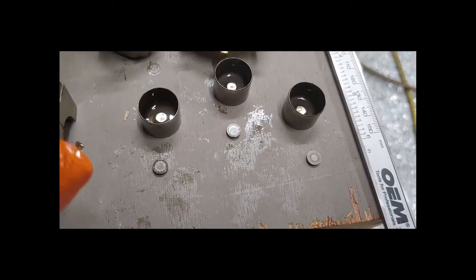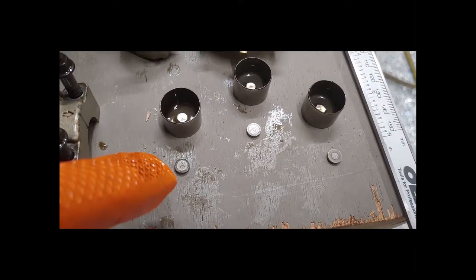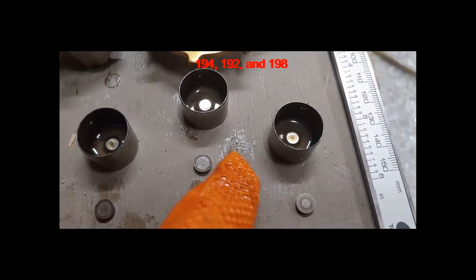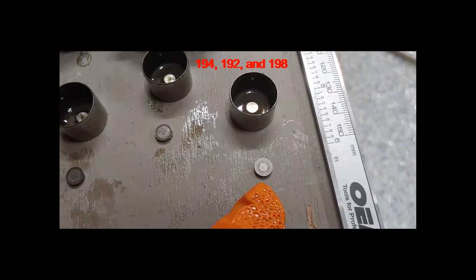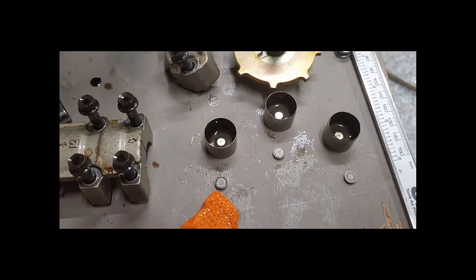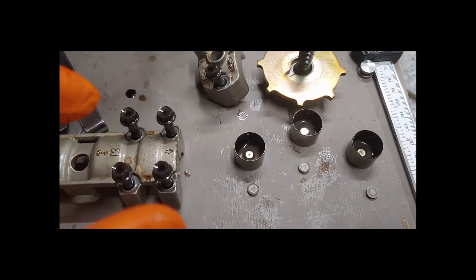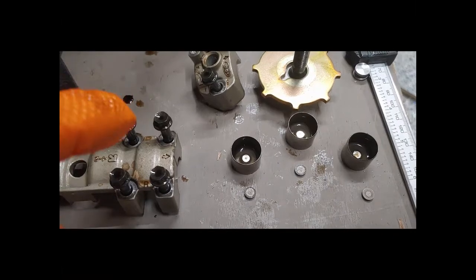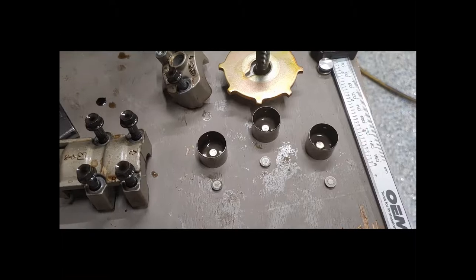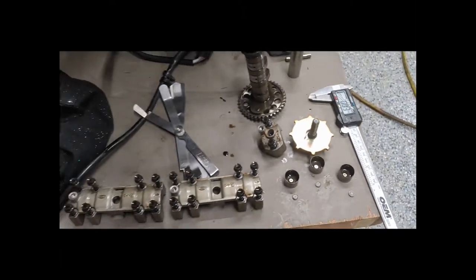I got the buckets out and the shims just fall out of there. One says 94, one says 92, and one is worn off so I'll have to mic that to figure out the size. This number and whatever the measured clearance was go into the online calculator — which I'll attach in this video — and it will tell us exactly what size shim we need to get our desired gap.